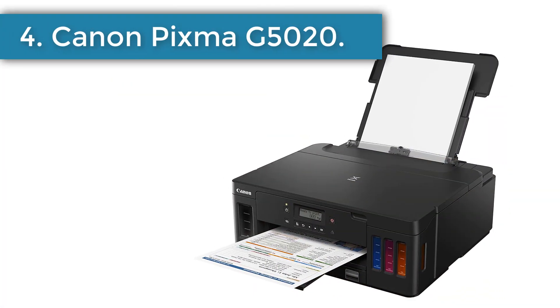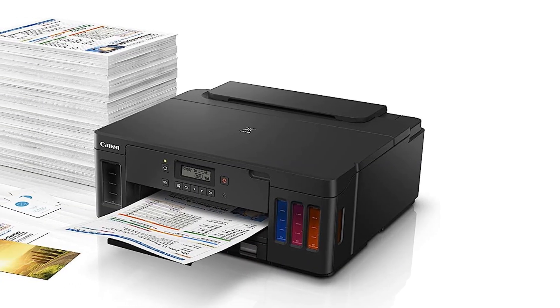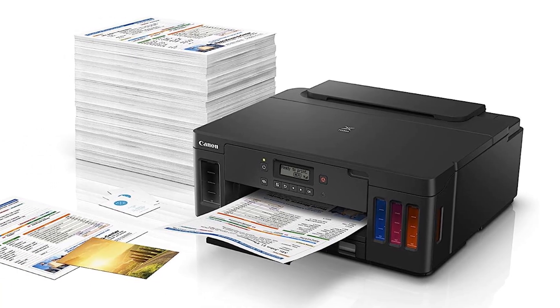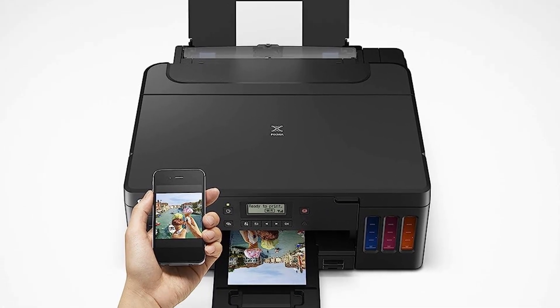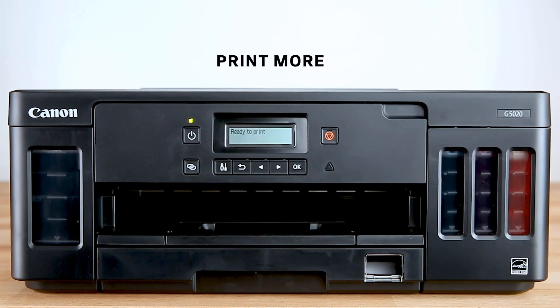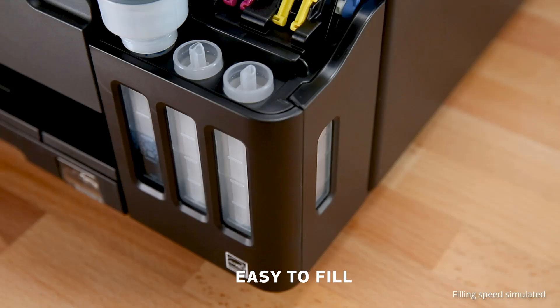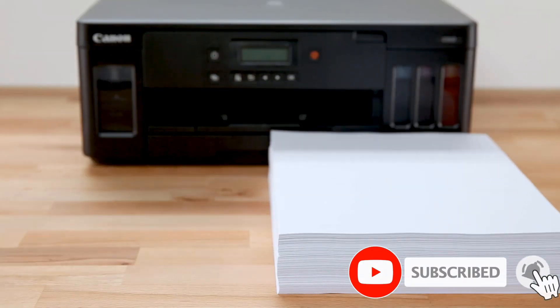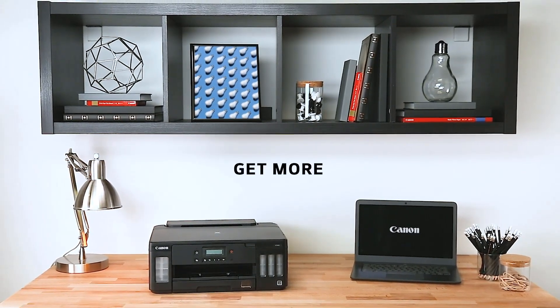Number 4: Canon PIXMA G5020. The majority of low-cost printers on the market sacrifice print quality, but the Canon PIXMA G5020 is a masterpiece that has a perfect balance between print quality and running costs. Unlike the above-mentioned printers, the G5020 is not a multifunction printer. It is a single-function bulk ink printer that uses ink tanks instead of cartridges. The tanks, once filled, can yield thousands of prints before they need to be refilled again. The Canon PIXMA G5020 has a fairly simple design, with the entire body made of hard plastic that feels sturdy.